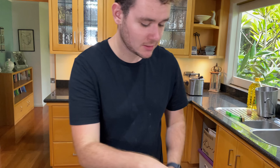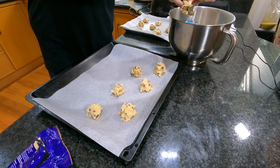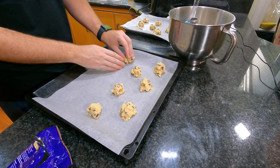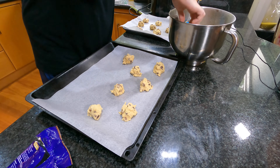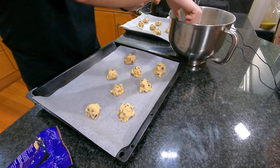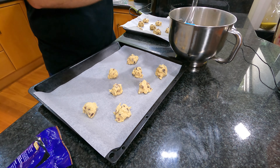My oven is preheated to 180 degrees Celsius. You only want to cook these cookies for about 10 minutes. I like my cookies a little chewy and almost underdone. If you like your cookies harder and browned, keep them in for about 14 minutes. You can tell they're done pretty obviously when you take them out.